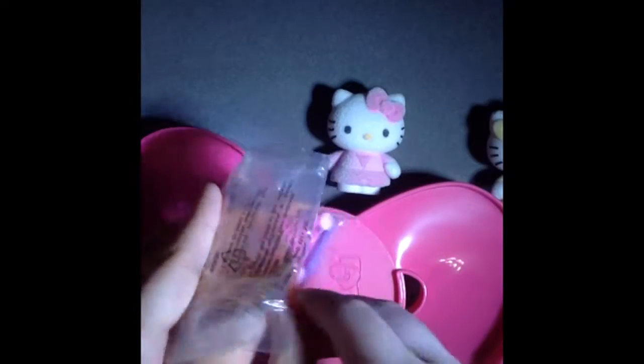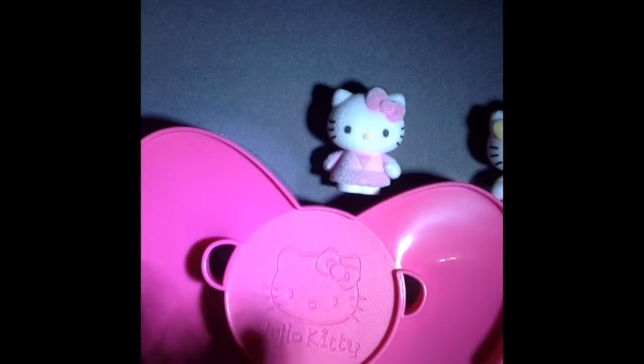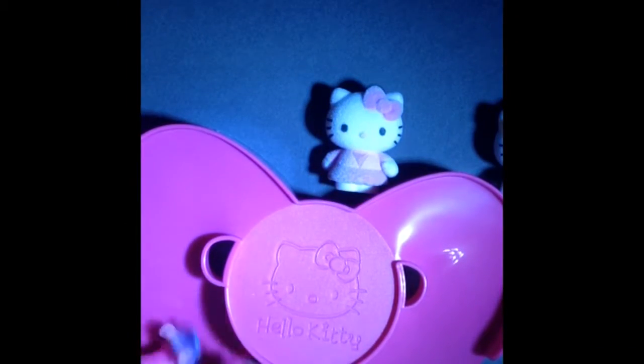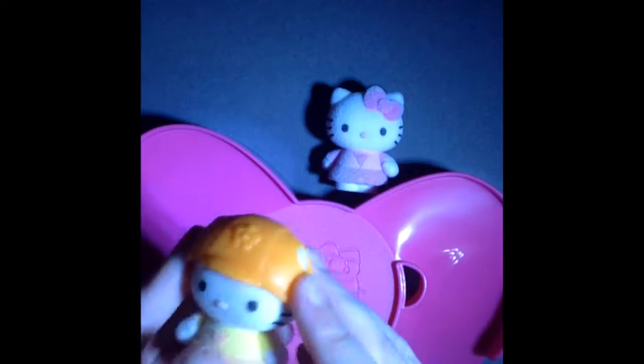This is so cute! The great thing is I actually got this at a toy fest. I'll just use my scissors to open it. There it is — let's dump them all out. That's so adorable!